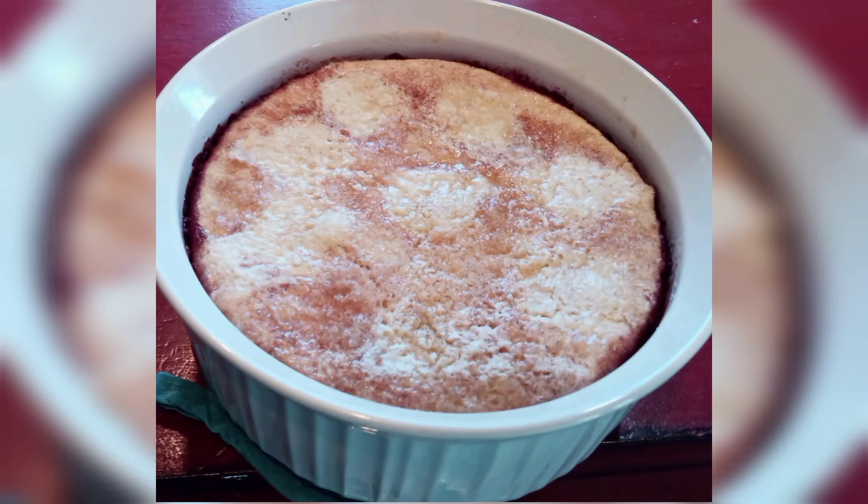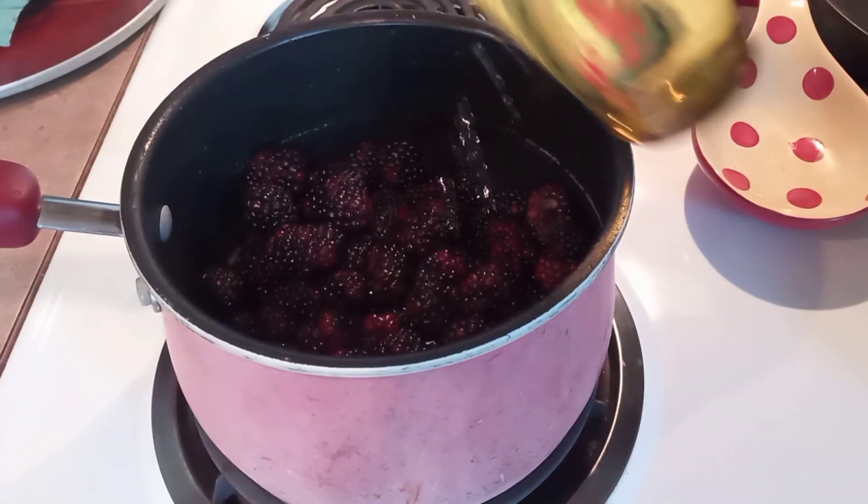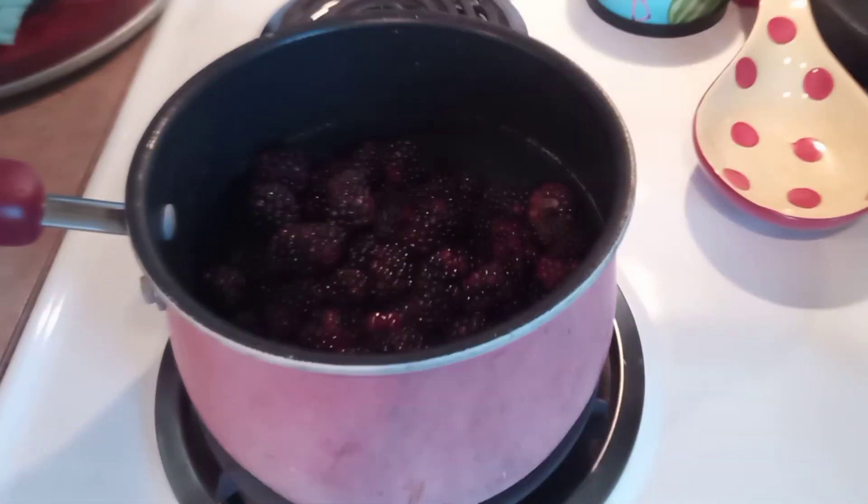We always called this blackberry pie, but it doesn't have a crust all the way around, so I guess it's just blackberry dumplings. We're going to start off with blackberries in a pot because that's how this thing starts.